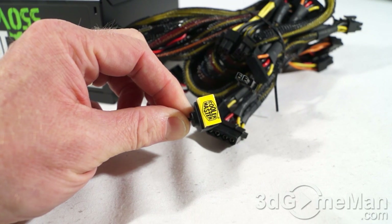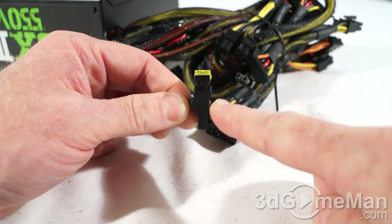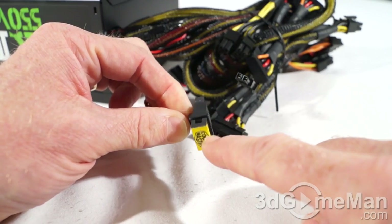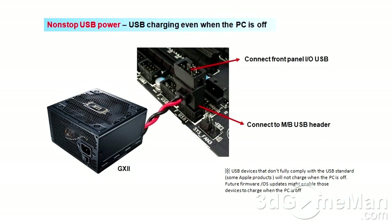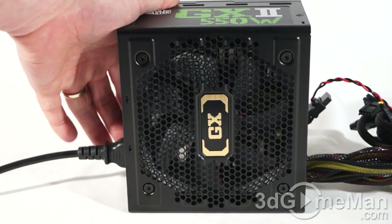This power supply has something rather unique: a nonstop USB power plug. This end is connected into the motherboard and the other end connects to the case's front IO ports. So you can charge whatever you need to using the USB connector even when the PC is off. And finally, have a listen to the 120 millimeter fan.